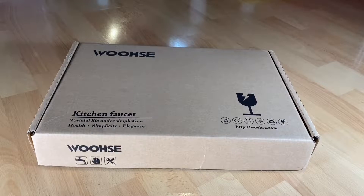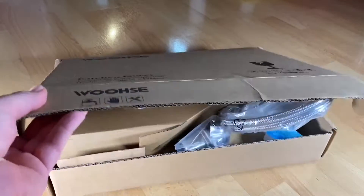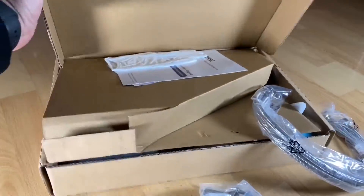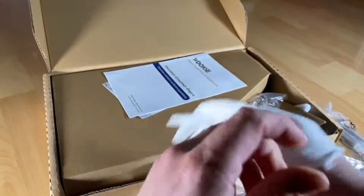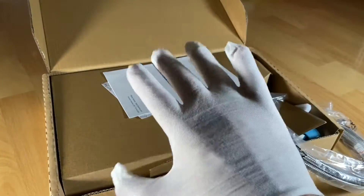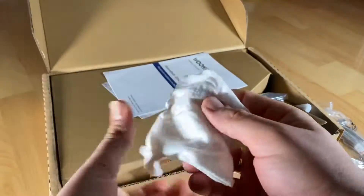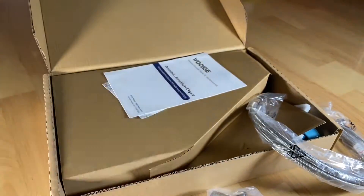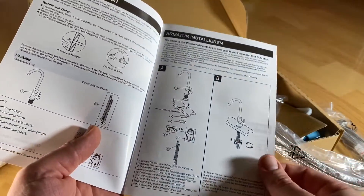Hello, today I'm going to show you an awesome unboxing video. Let me introduce you to the VOOS SUS 304 high-pressure kitchen tap brush stainless steel — I think it is a mixer tap with 360-degree rotation.